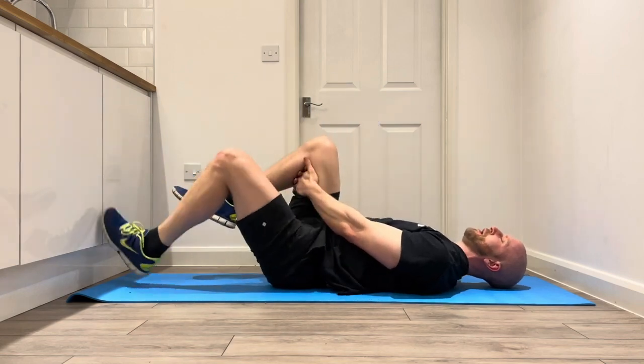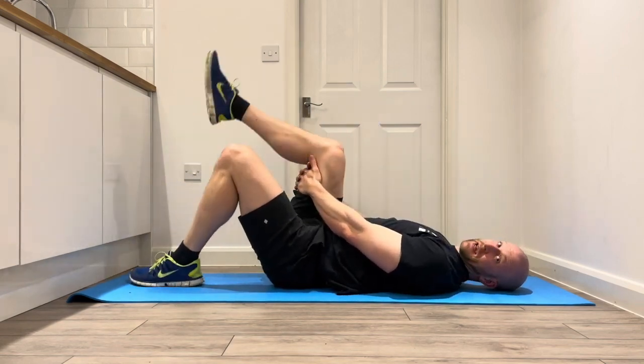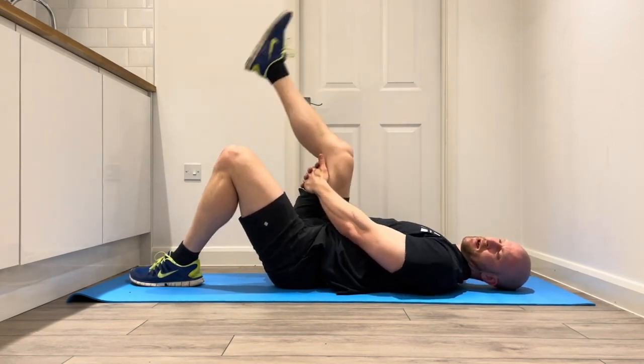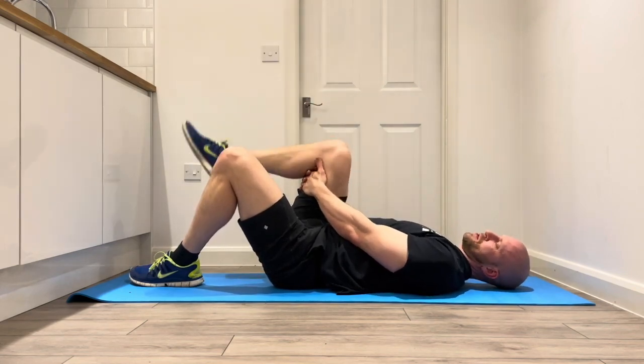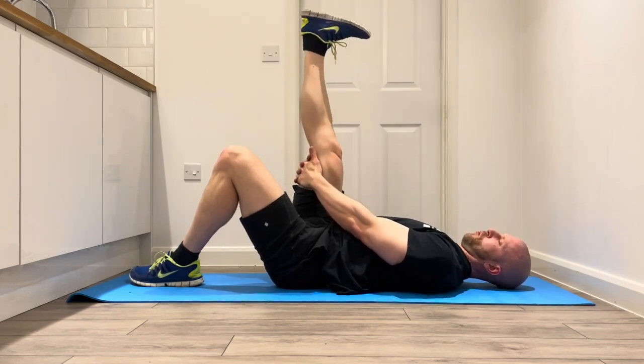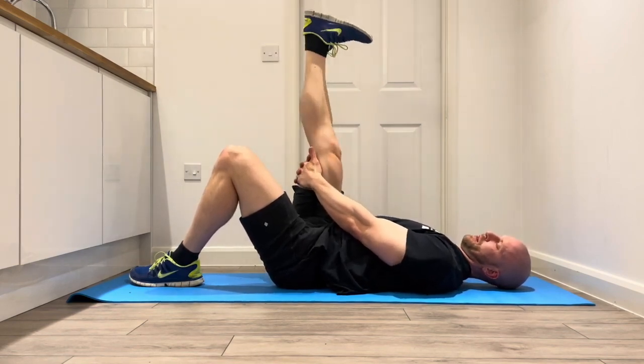Drop that left leg down, keep the right leg as it is, and we can include some hamstring extenders there. After the first few reps, let's start to point the toes up towards your face, incorporating all the connected tissue on the back of the leg.